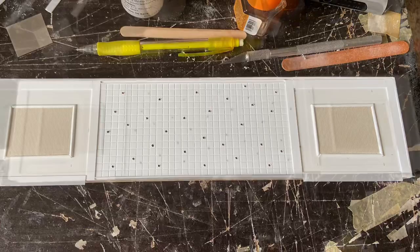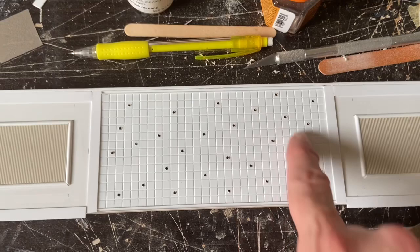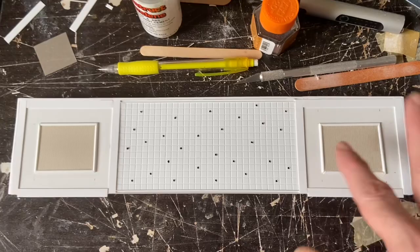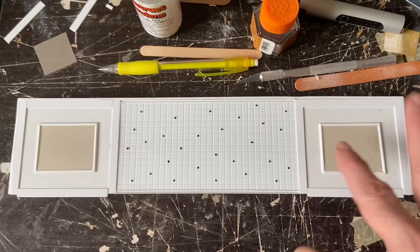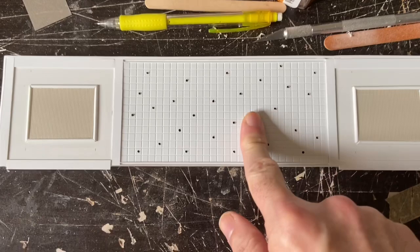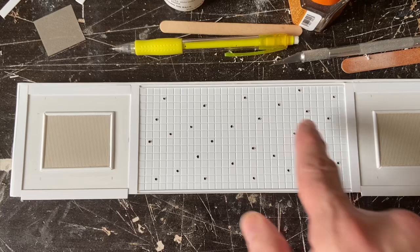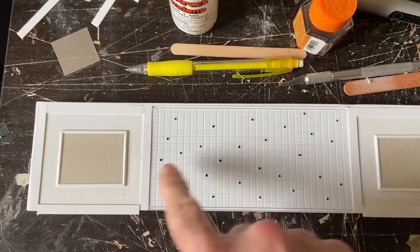I drilled a bunch more holes in random spots around the center of the top panel, and used ridged styrene inside to look like a vent — easier than cutting out little strips and gluing them together. This is just added detail for the top so it looks like there's something up there. I'll get this painted now, then once it dries I'll string through some red and black twisted wire — maybe other colors too — to make it look like a big wired-up jerry-rigged system.